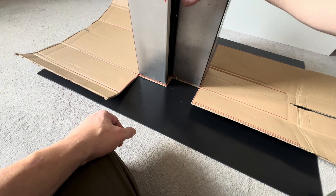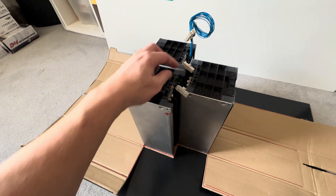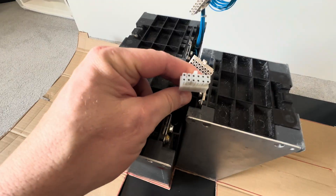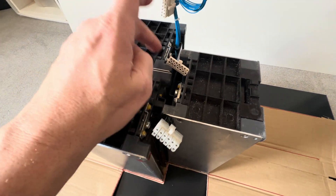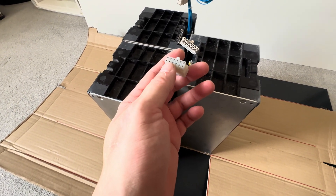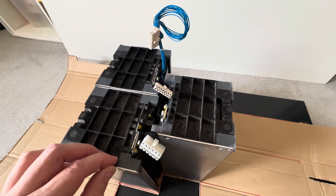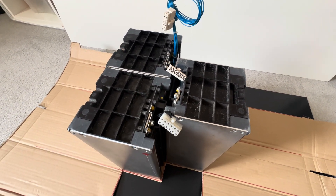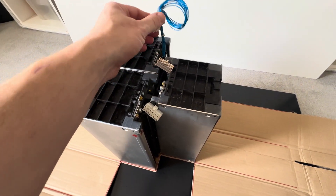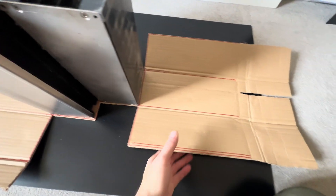Once that's in and contained and all wired up and configured, I can then use these balance leads which are configured to each and every one of these batteries. I can monitor every cell in there so that I don't overcharge the batteries. I'll leave them accessible like that, so if in the future I want to add something else I can. It's just a simple template.